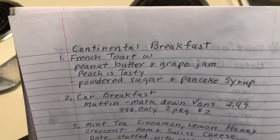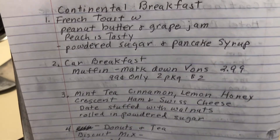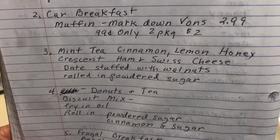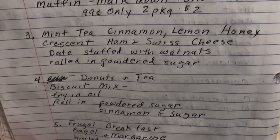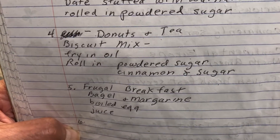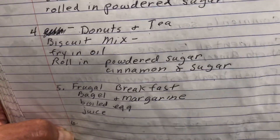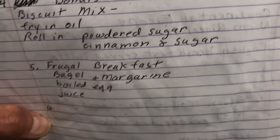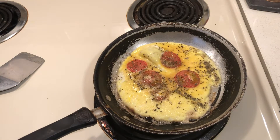So I've had: french toast with peanut butter and grape jam, powdered sugar and pancake syrup; muffins — cheaper if you make them with pancake mix; mint tea with crescent ham and cheese (bought the crescent at Grocery Outlet marked down); dry fruit with dates stuffed with walnuts and powdered sugar; donuts from Dollar Tree honey buns; and donuts made with biscuit mix fried in oil and rolled in powdered sugar. I also made a frugal breakfast with bagel, margarine, boiled egg, and juice.